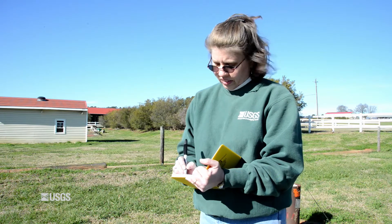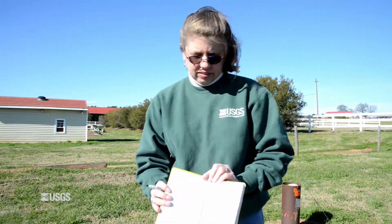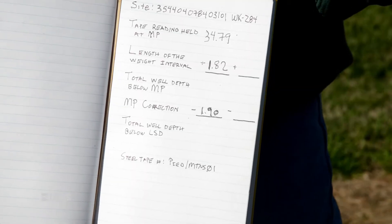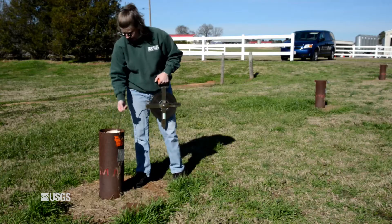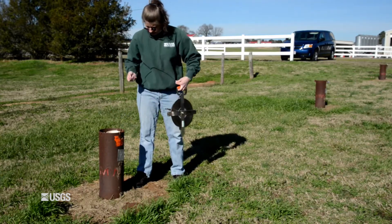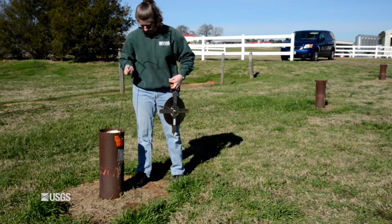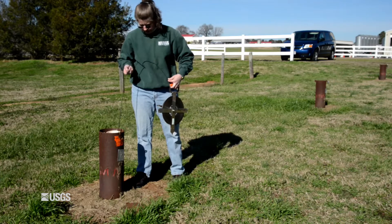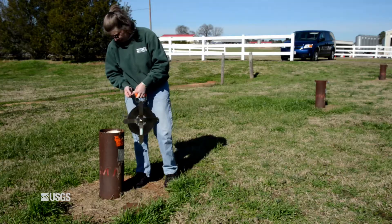Step 6: Record the measurement in the field notebook as the tape reading held at the MP. Step 7: Withdraw the steel tape from the well 1 to 2 feet so that the weight hangs freely above the bottom of the well. Repeat steps 4, 5, and 6 until two consistent depth measurements are obtained.